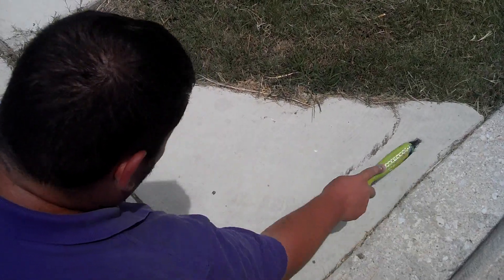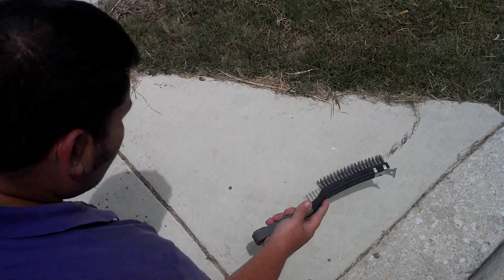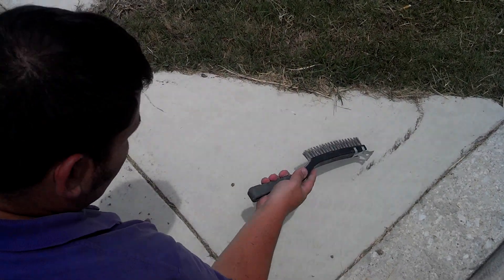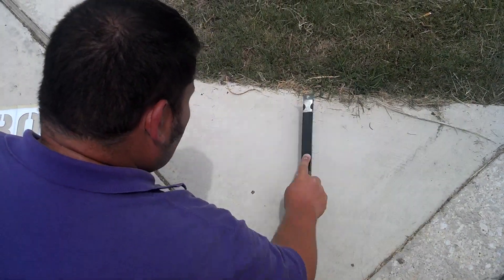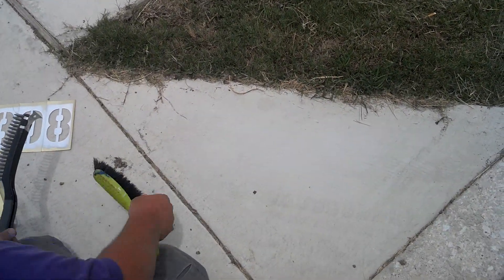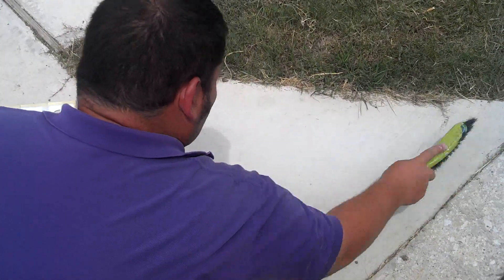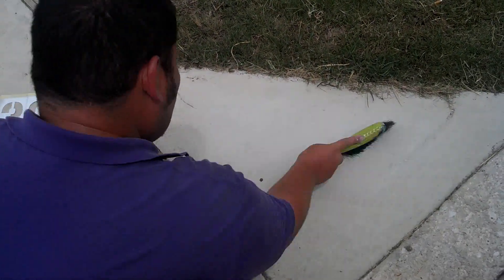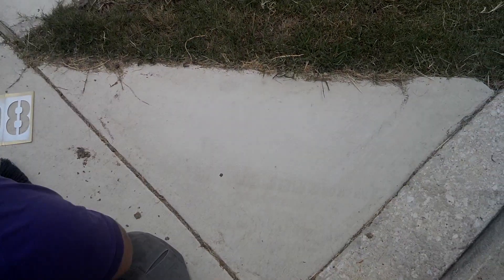The first thing we need to do is clean the surface that's about to be painted. If it's got an existing design, you'll want to scrub it real good with a wire brush. Even on this surface, it's got a little bit of mud. We'll hit it with the wire brush. You can see some of the grass and also some of the dust from the old dirt starting to come up. Wipe that away with our soft brush. Now we have a good clean surface.